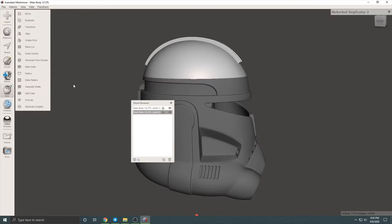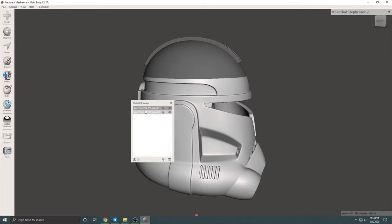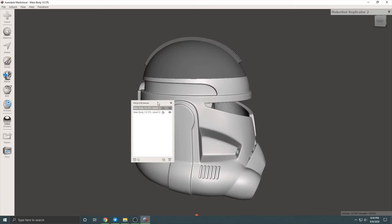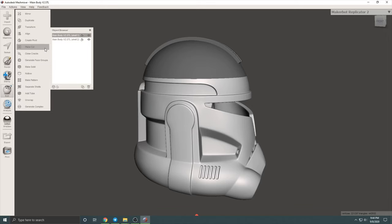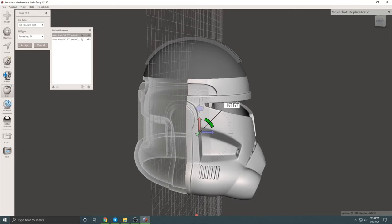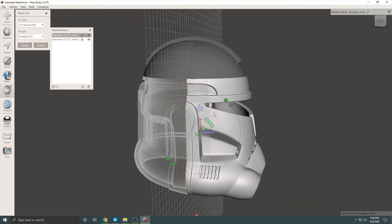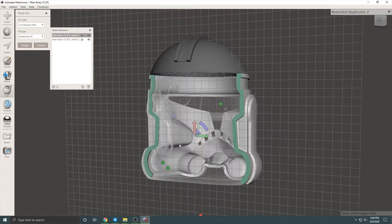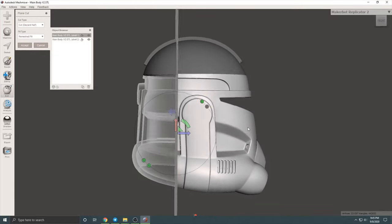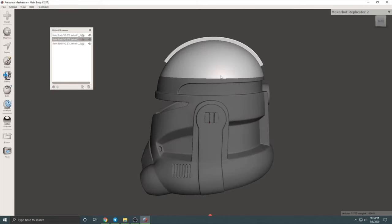Next we're going to go under edit and separate shells, and as you can tell there are now two separate pieces of the helmet. You could stop here with two pieces, however I find a lot of success in printing out clone helmets by splitting them into three parts. So to do that I'm just going to go back under edit and plain cut, and this time I'm going to angle the cut so that it's perpendicular to the dome and slide the cut back to where it's behind the ear caps. I found that putting it behind the ear cap makes it a lot easier for lining things up and gluing them back together after the print is finished. Once you're happy with the placement of all of these cuts you're just going to want to go and export all three pieces as their own individual parts.